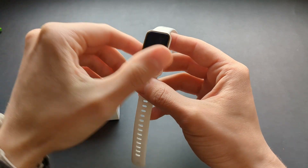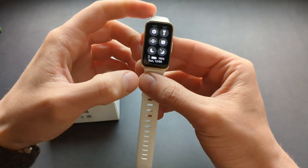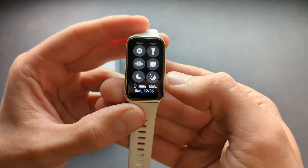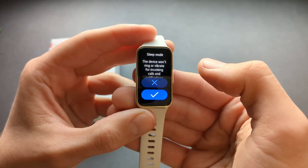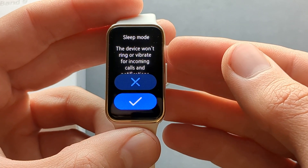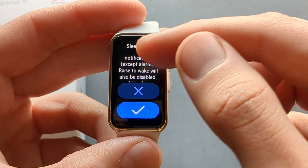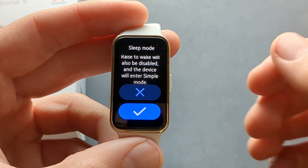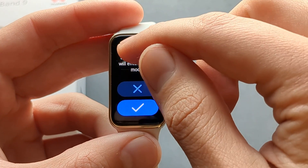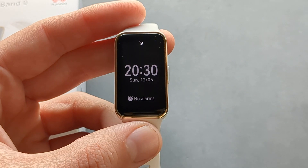If you just want to enable sleep mode at any time, you can swipe down to get access to these menus, then click this button and it will enable sleep mode. You can see that it won't ring or vibrate for any incoming calls and notifications.